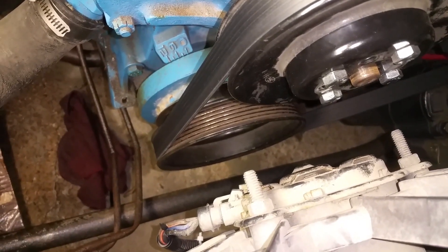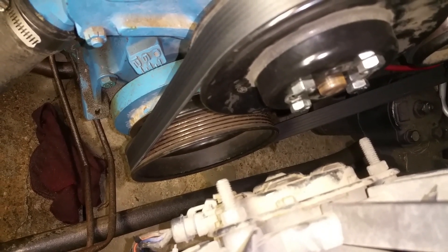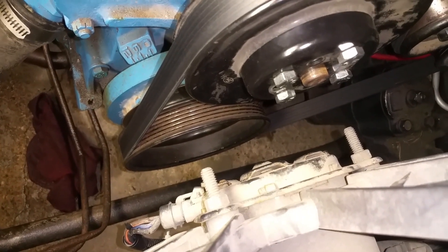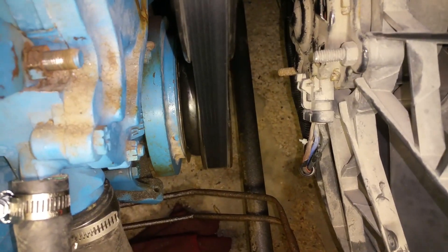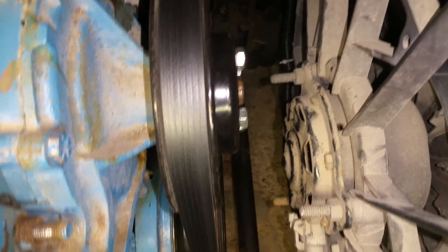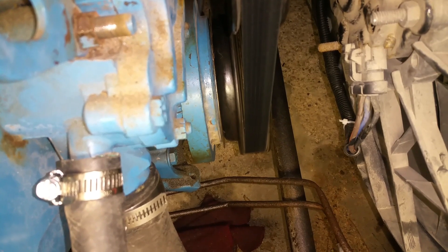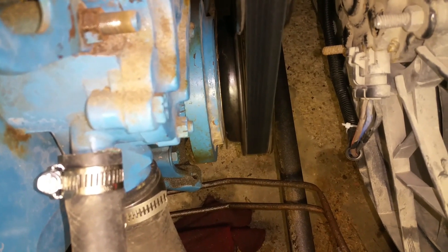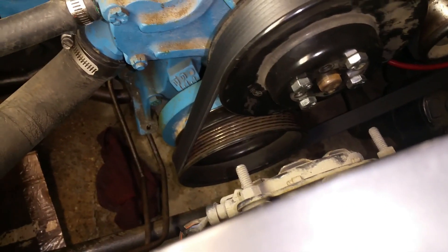That crank pulley is off of a late 90s — I think like a '96 or '97 Ford Taurus 3.0 liter V6. That thing didn't fit perfect, but it had the depth that I needed to line up with the water pump pulley. The only thing I had to do was machine a little — less than an eighth of an inch, maybe 3/32nds inch sheet metal — and that spaced it out perfectly to line up with the water pump pulley. I did have to machine the inside of that pulley out to get it to fit on the balancer and re-drill the holes.